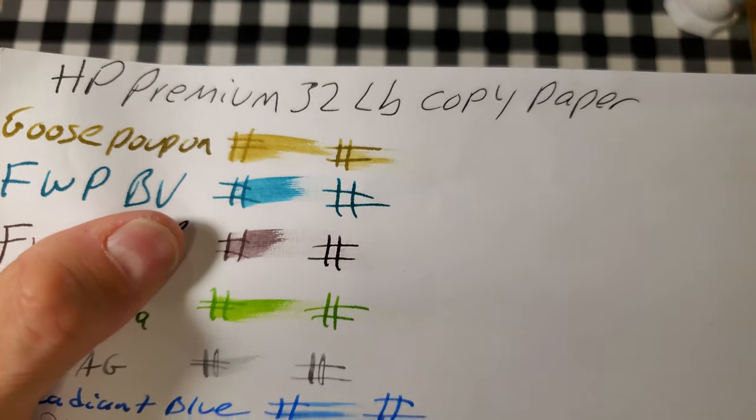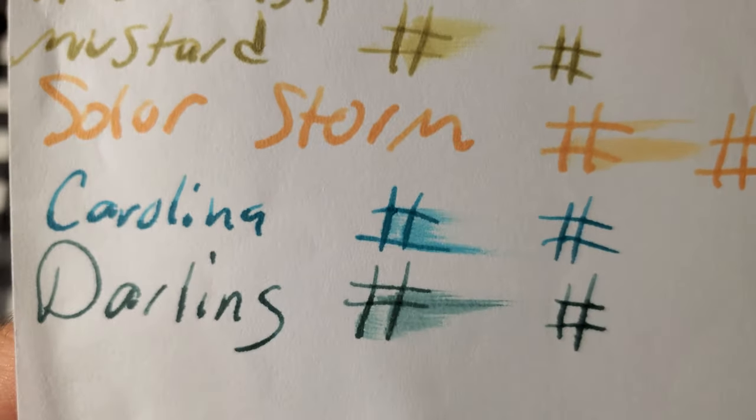HP Premium 32 pound copy paper. Does look like it's feathering, but it didn't bleed through the page. I would totally use the back side of this paper.